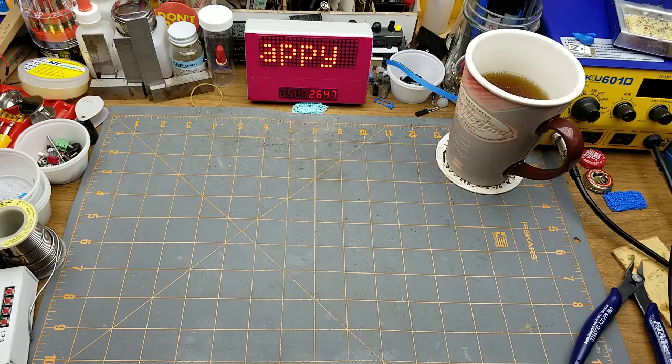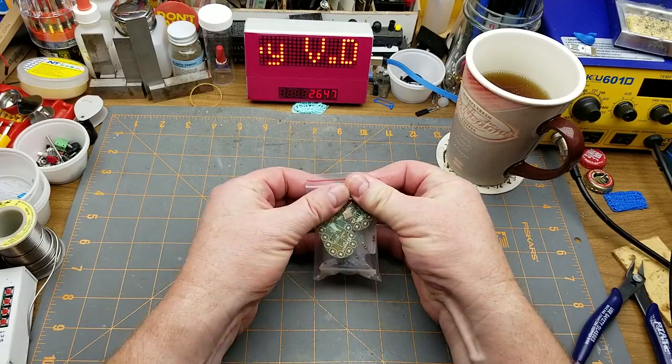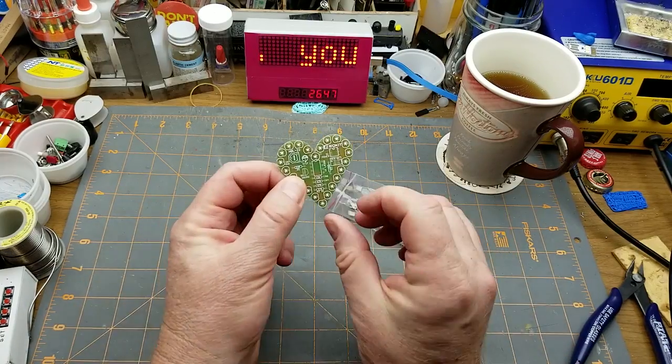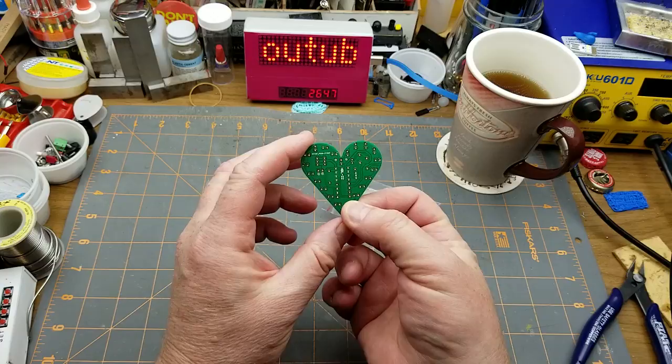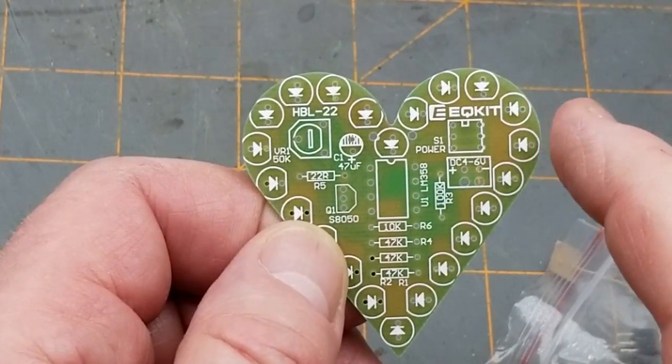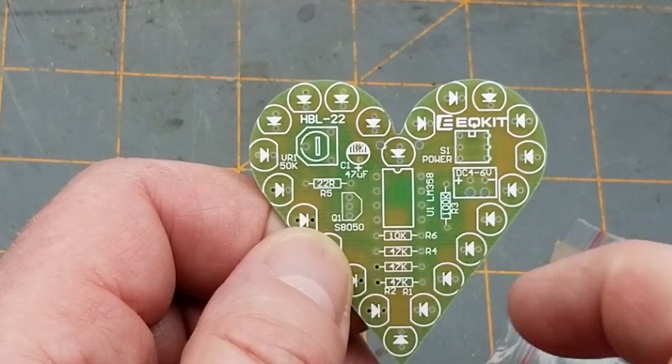I feel like doing a kit, and given what the calendar says I think it's only appropriate that I do this little kit here. According to the silk screen on this board, this is an EQ kit HBL 22.